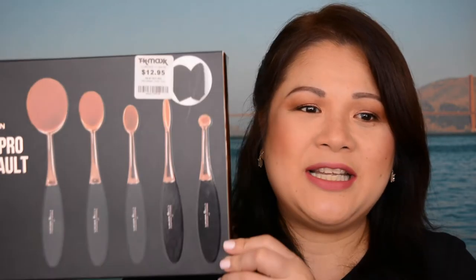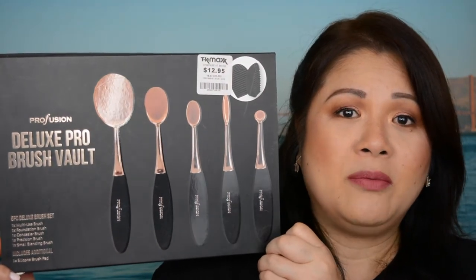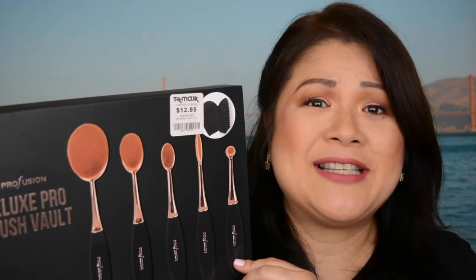Welcome back to my channel. In today's video, I'll be doing a product review that I've actually purchased from TK Maxx, which is the Profusion Deluxe Pro Brush Vault. If you guys haven't subscribed to my channel yet, please subscribe and don't forget to click that notification bell. You guys get notified every time I upload new videos every week on Tuesdays and Thursdays. If you guys wanted to find out what my thoughts are on these Profusion brushes, please keep on watching.